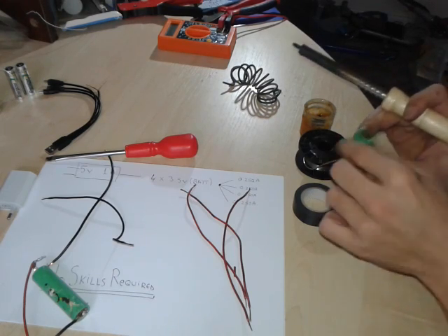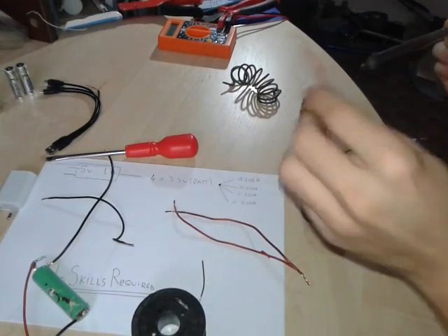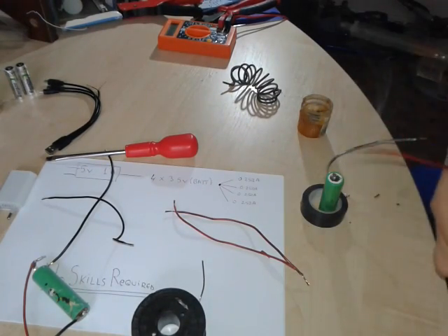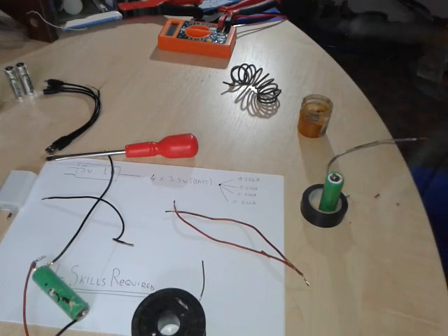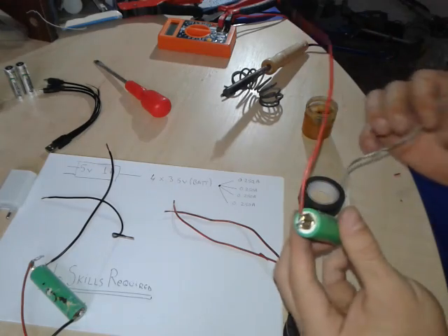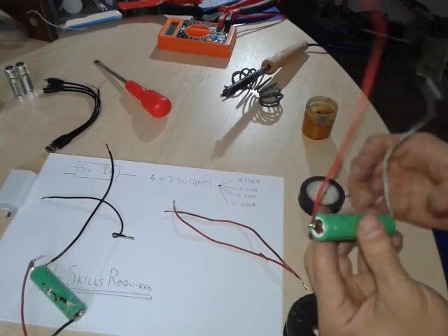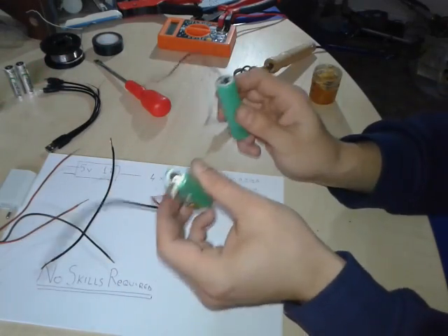I'm gonna have them all sorted. We'll try different methods and different things to hold the wire because it's a very tricky, very slippery battery. Finally the last one. It was very tricky. Finally we did finish soldering the leads.